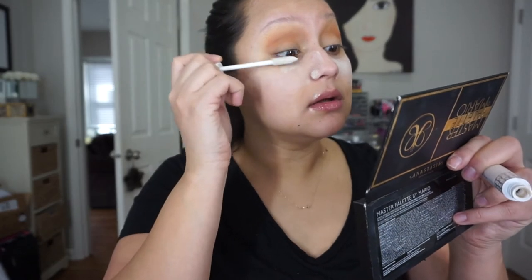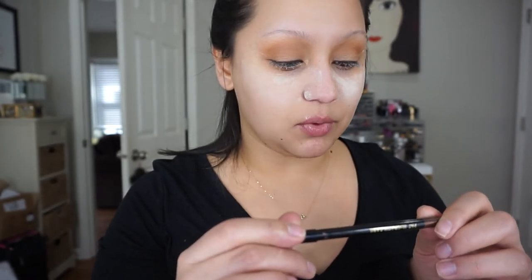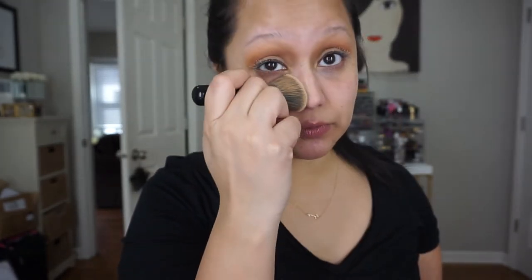I'm going to take my Dior Maximizer 3D primer and do two coats of this, then go in with my mascara. I have applied my primer and also taken this Pat McGrath Perma Precision Ultra Glide Eye Pencil in Blitz Brown and added that to the top lash line. I've also tight-lined my waterline. Now we're going to dust this powder off — I'm just using the Sephora Pro fan brush.